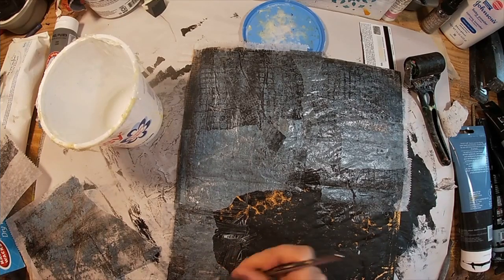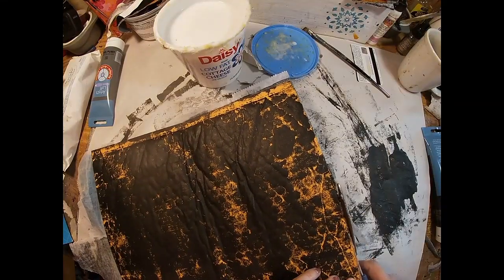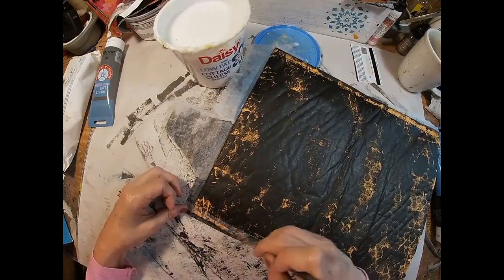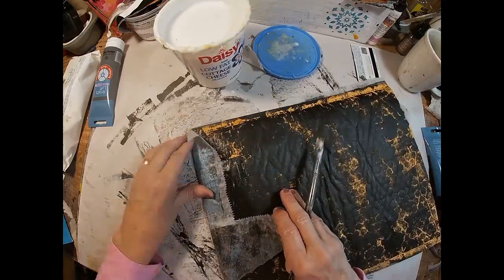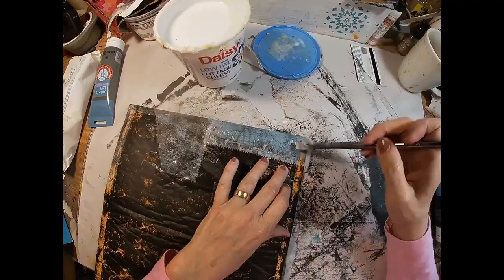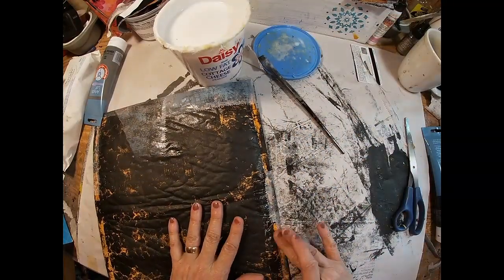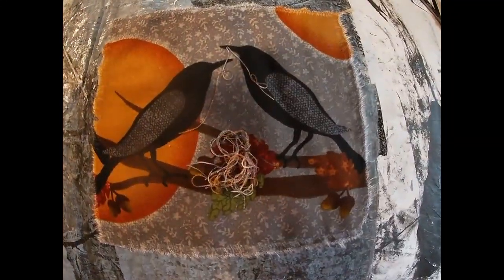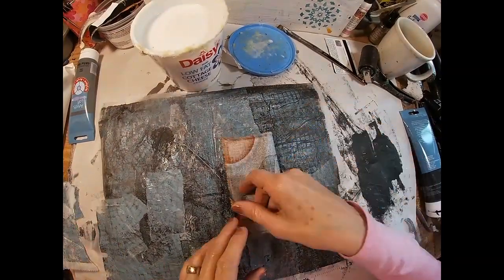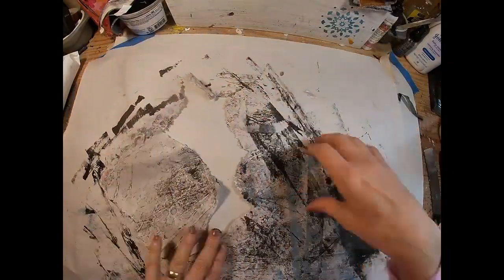Now I decide to overlap a bit on the side so I can fold that over on the back. I'll just trim where we need to trim, and where we have enough to fold over, we'll just fold it over. That gives us a good start for the other side. I'm going to glue that envelope shut and glue down the piece of fabric — well, not quite yet, but that's where the fabric will go.